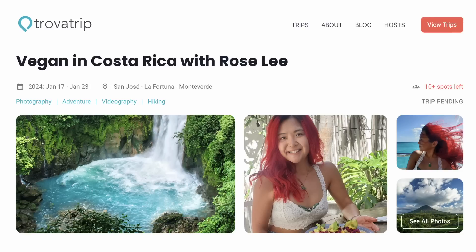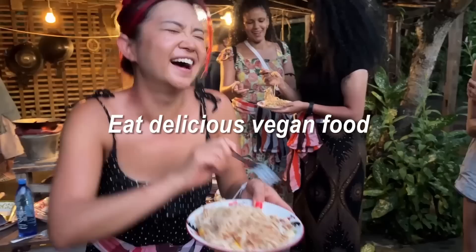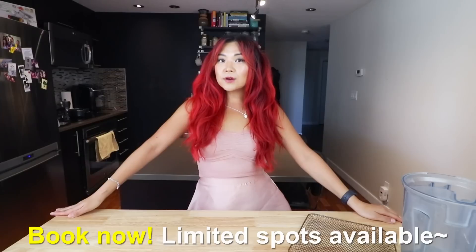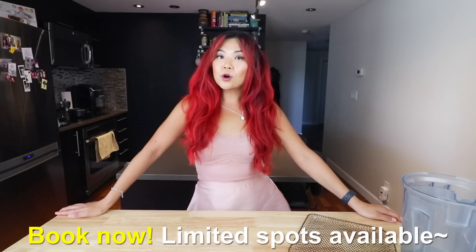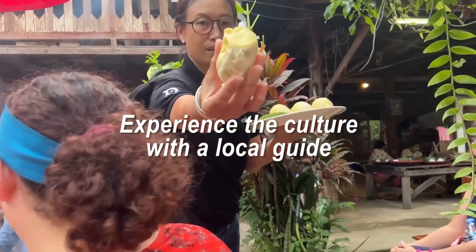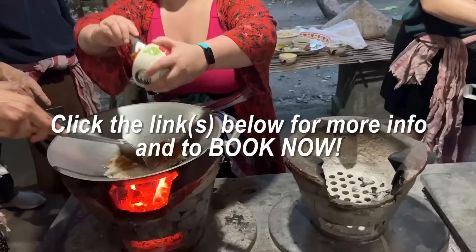Before we jump into the recipe, just letting you guys know that I am doing a trip to Costa Rica with my best friend slash podcast co-host Daniel in January. We're doing a vegan tour in Costa Rica and you are invited. If you guys want to come along, make sure you check out the link down below to get all the details and the itinerary. These trips are so fun - I've done a few of these already. There are limited spots, so make sure you grab a spot and hopefully I'll see you in Costa Rica. Now let's get started with the recipe.